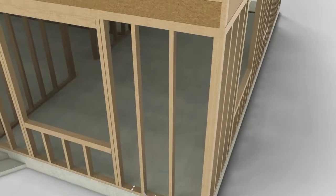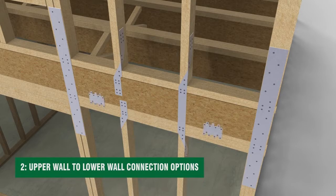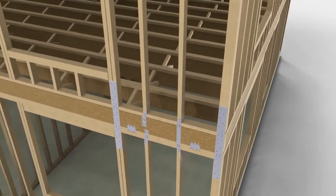The bottom of the top wall must be secured to the top of the wall below. The wall studs are connected to the sill plate, which runs horizontally along the bottom of the walls. This provides a vital connection between the end of the wall above and the end of the wall below.